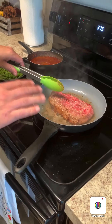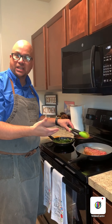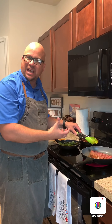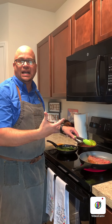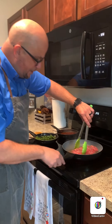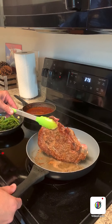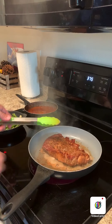Give it a little more time on this side. Always, when cooking meat, the presentation side — the pretty side, as we chefs call it — you want it deeply caramelized. If you're doing it on the grill, make sure it has nice grill marks, because that tells the person you care and that you're cooking that food with love. The smell is telling me it's almost ready to flip.